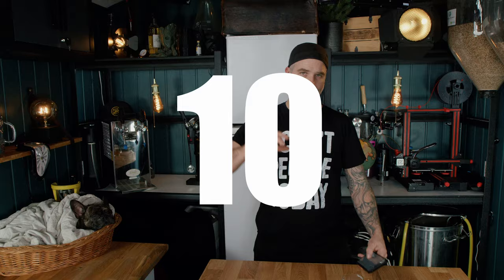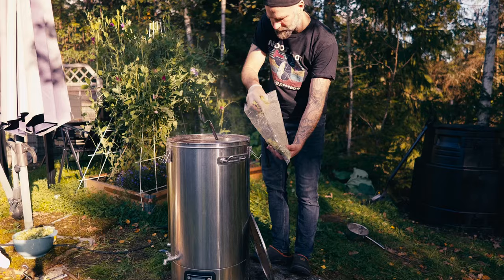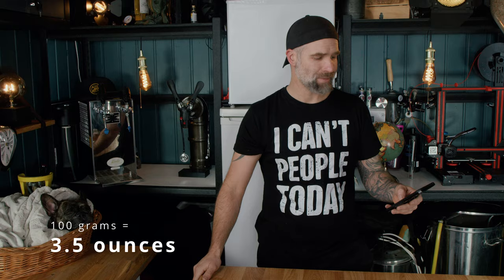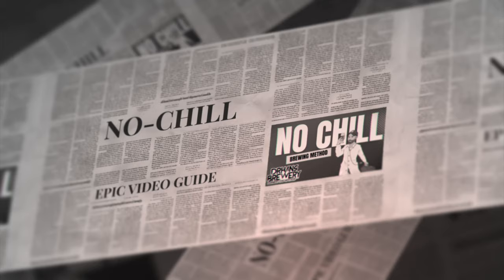Hops-wise, I used 100 grams of Hallertau Mittelfrüh at 60 minutes. But this is a no-chill brew, so if you look in the recipe it says 80 minutes and 40 minutes — that's because I add 20 minutes for no-chill. Link below to my no-chill guide. I also added 80 grams equivalent of fresh Hallertau Mittelfrüh from my garden — I'll put out a video about how to brew with fresh hops. I also added two teaspoons of yeast nutrient at around 10–15 minutes. I didn't add any hops after 20 minutes; if I wanted to punch in the hops I would have added them at flameout or done a cold whirlpool.